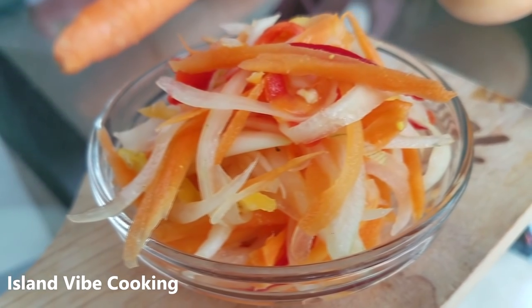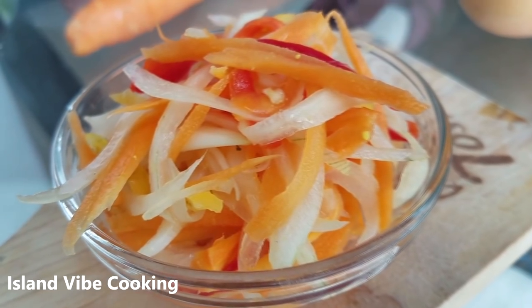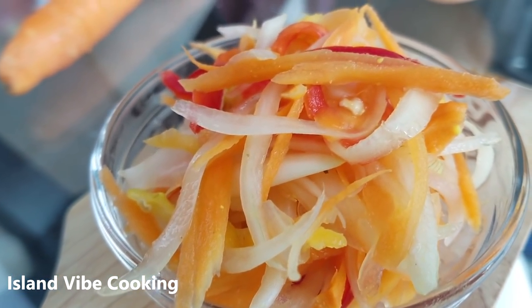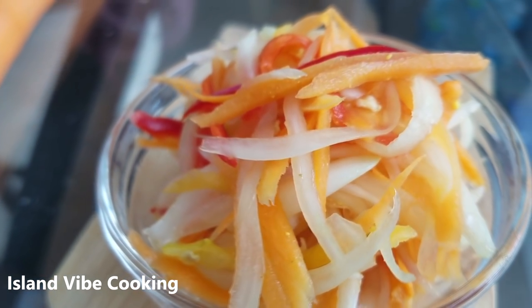It should be ready to go, or you can put it in the fridge if you like. This is it — I hope you guys enjoy it! Please make my mama happy, let's get this video to 100 likes, and I will see you guys on my next one. Bye!